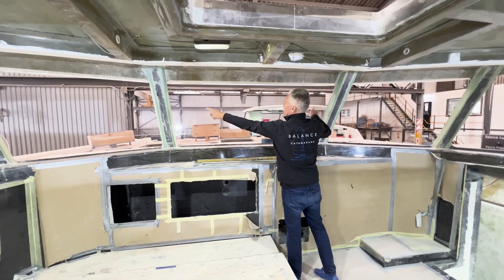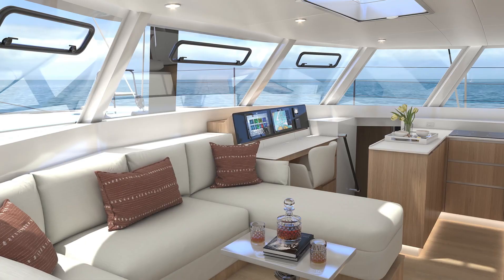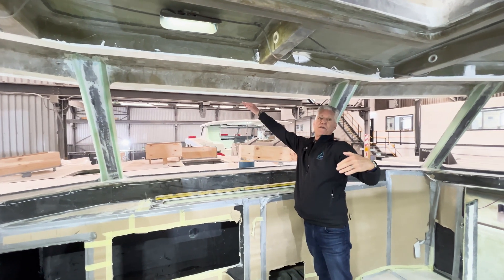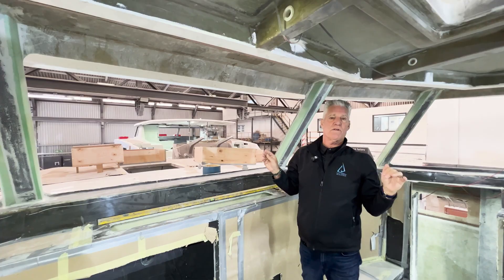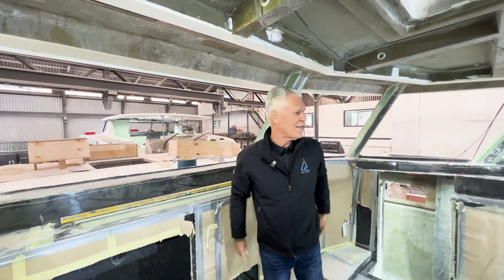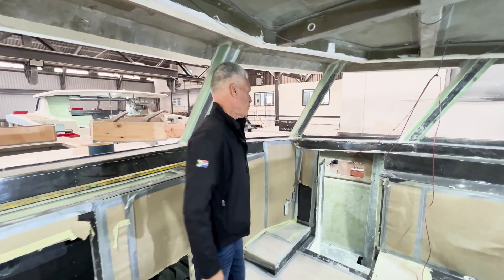We also build these big custom windows with Goyo that come in here — all opening at the top with a big brow over them, so you'll be able to leave them open at anchor. Let's go down into the starboard hull.